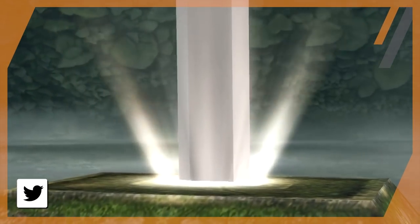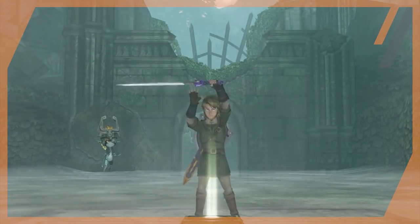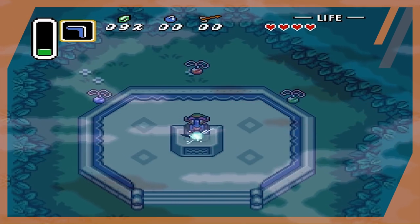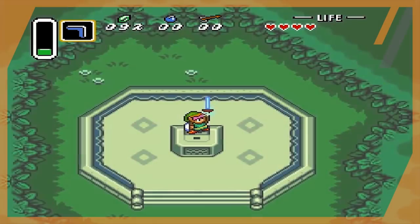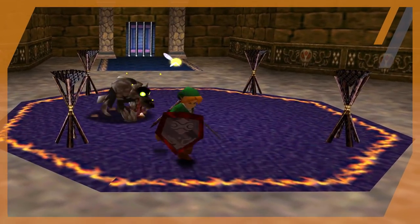The Sword of Evil's Bane — the blade that can only be wielded by one who is pure of heart and strong of body. The Master Sword. This iconic blade has been the centerpiece of many Zelda titles, but even so, it has always had many mysteries surrounding it, some of which have finally been answered.